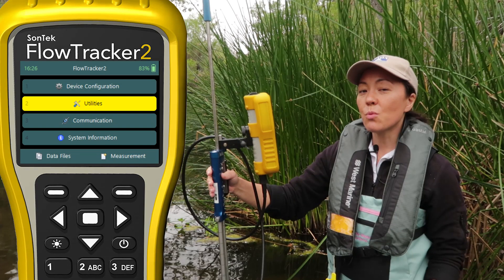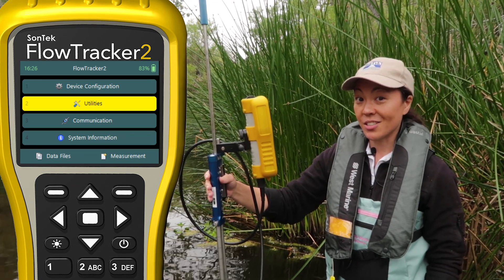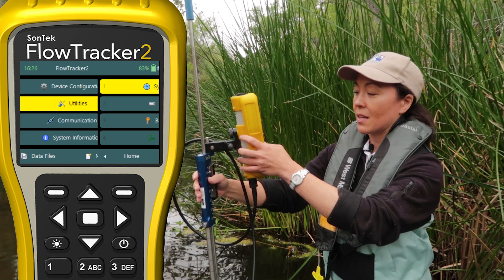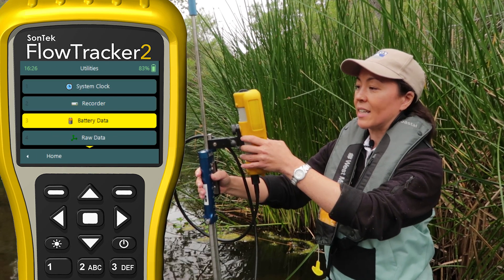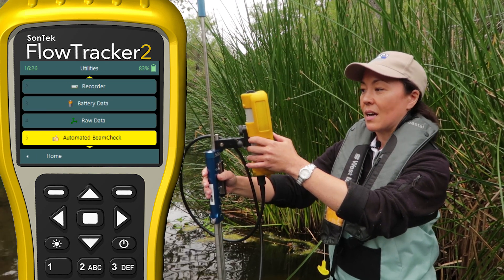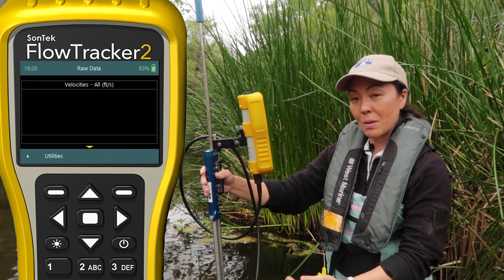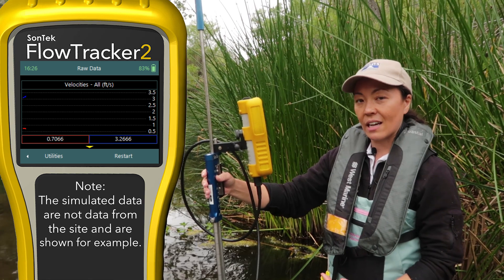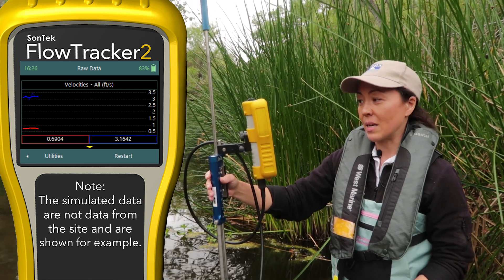Now that we're in the water, let's do a few more basic checks before we start our discharge measurement. We get to those from the utilities menu, and those are the raw data and the beam checks. I'm going to hit raw data first. That starts the instrument pinging, sending out that acoustic signal, and we're just reading the data that comes back to make sure it's operating on a basic level.